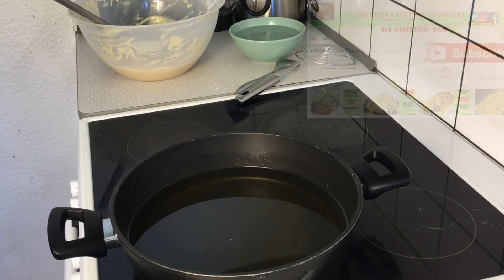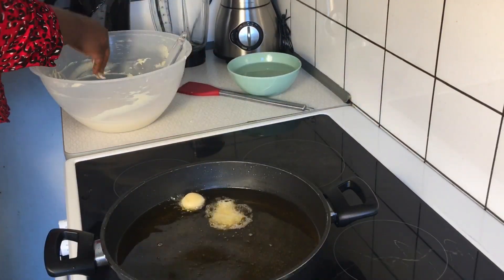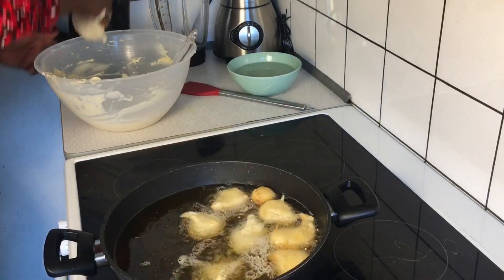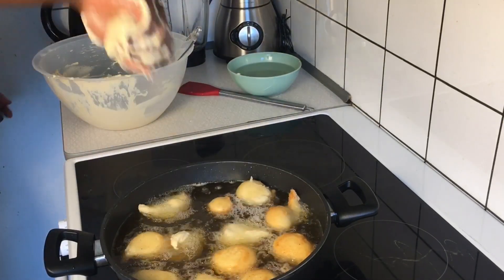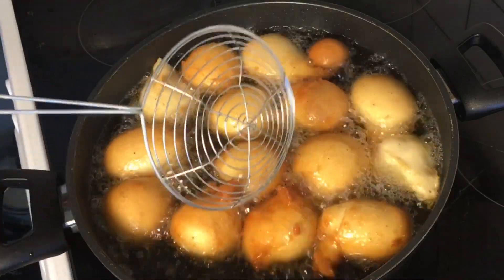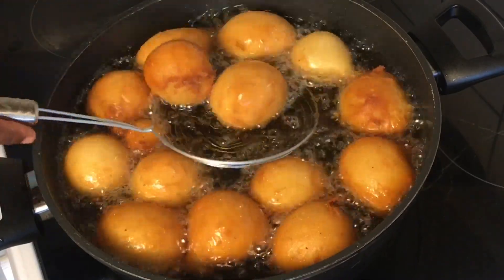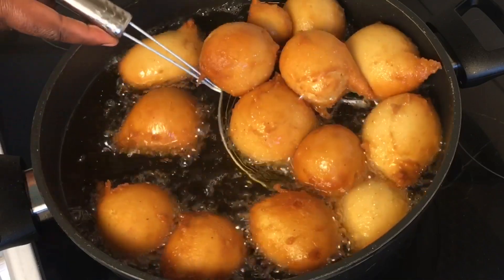Once you have gotten your dough to the right consistency, set it aside and place oil on heat to preheat. When the oil is heated, wet your hand with cold water and begin to scoop the dough into the hot oil. You can place the dough in your hand and turn it upside down so it falls into the oil, or use an ice cream scooper. Fry the donuts in medium-heated oil — do not use low heat or they will soak too much oil, and do not use too high heat or the insides won't cook through. Regulate to medium and fry for five to eight minutes, turning the donuts so they fry evenly on both sides.